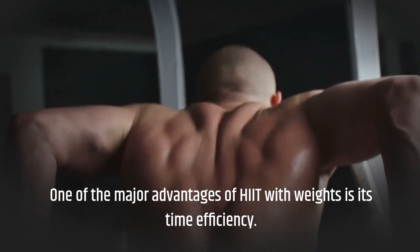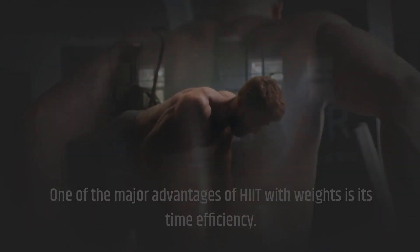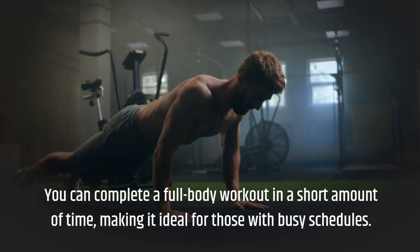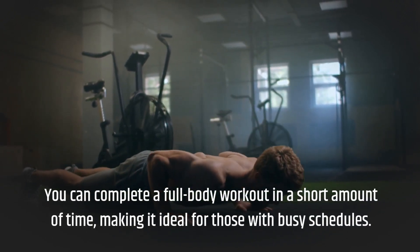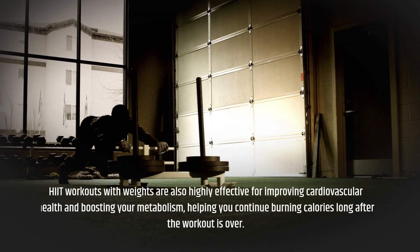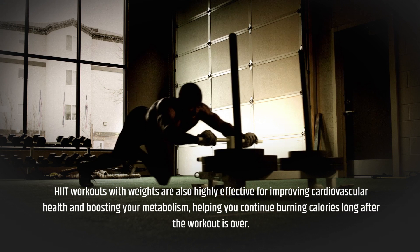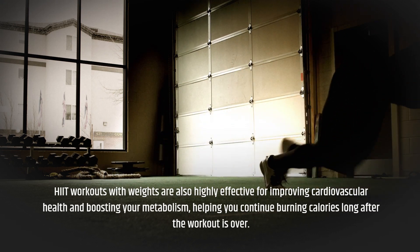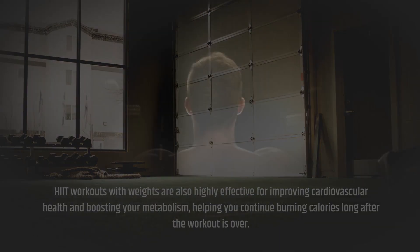One of the major advantages of HIIT with weights is its time efficiency. You can complete a full body workout in a short amount of time, making it ideal for those with busy schedules. HIIT workouts with weights are also highly effective for improving cardiovascular health and boosting your metabolism, helping you continue burning calories long after the workout is over.